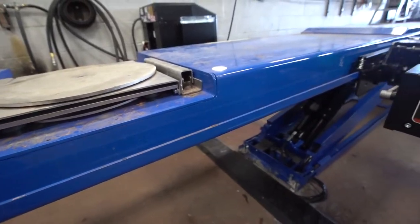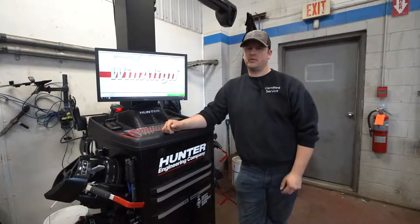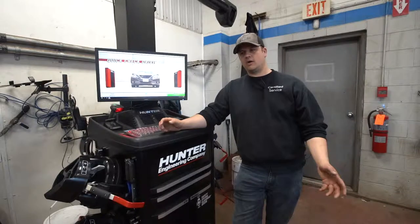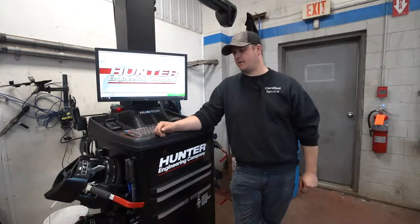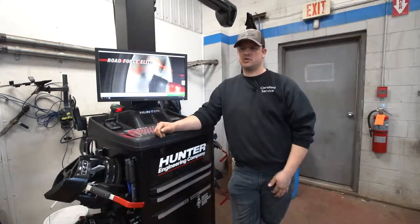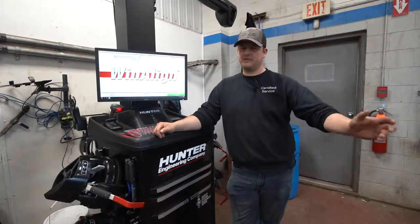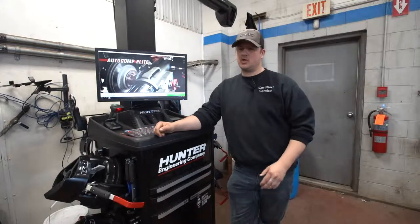We do our alignment analysis at 29 dollars. This machine has really picked up the pace — it's roughly about 20 minutes to do an analysis. That'll tell you if everything's running straight, and at $29 that's pretty cheap insurance on a set of tires that are anywhere from 600 to 1,500 dollars on your truck or car.